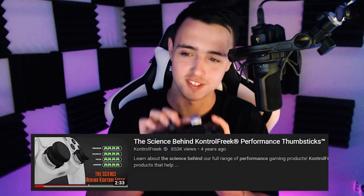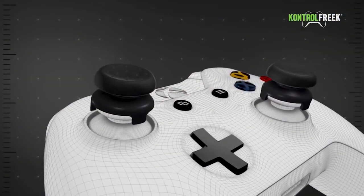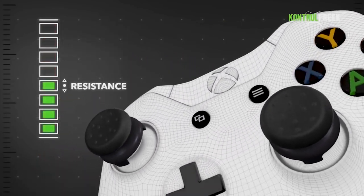Starting out, the first question some of you might have is: what are Control Freaks? Control Freaks are thumbsticks that clip firmly onto your existing controller analog sticks to give you more range of motion as well as a lot better grip. Control Freak have an amazing video on the science behind these, so they're not just for looks. Clipping on a Control Freak thumbstick instantly gets you 47% more arc distance, which lessens your thumbstick tension, making you a smoother and more precise player.